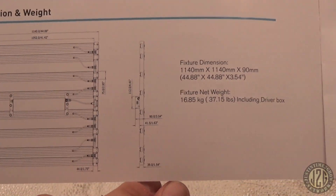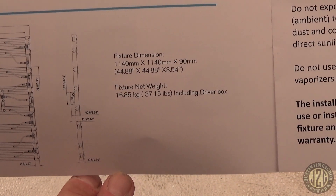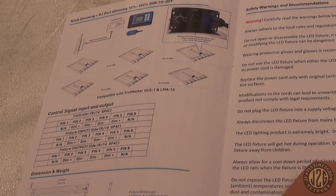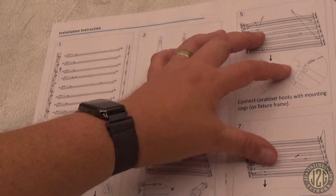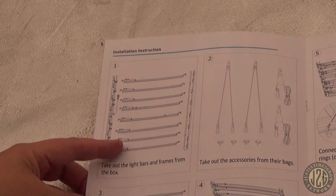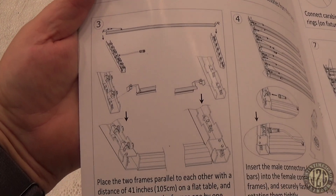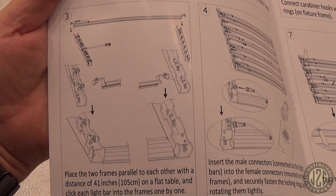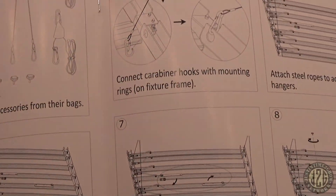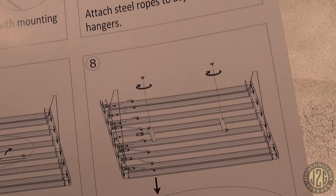Some more info about the light — it weighs 37 pounds including the driver box. Pretty light. Most of the GML lights like the Borg are 50-plus pounds. The manual tells you how to put it together: take the frames out of the box, take the accessories out of their bags, line up the two main bars, and you snap the bars right in — no screwing or anything, they just snap right in. Super easy assembly. Then throw the wire hangers and rope ratchets on and you're good to go.